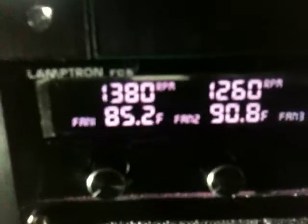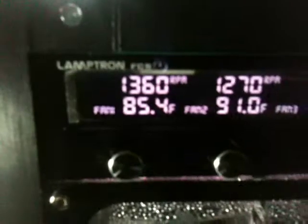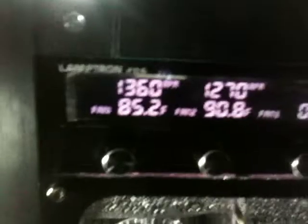The left reservoir is the loop for the GPU — it cleared up pretty quick, don't have a lot of bubbles in it. This is the larger loop; it's still got a lot of bubbles in it, but I got most of the big ones out. I've been idling it for about two hours tonight, and the room temperature is about 84 degrees. It's pretty warm — I got a window open and it's a little humid in here too.